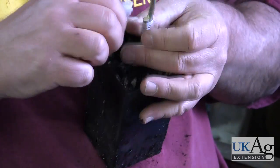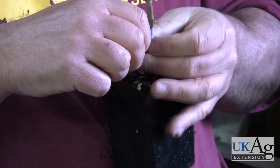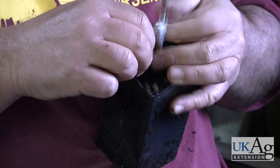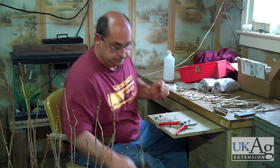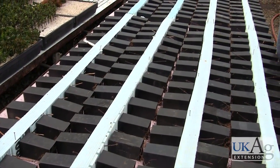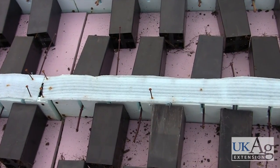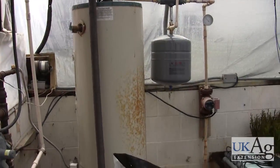The graft is then wrapped firmly with parafilm or budding tape. After grafting, the plants are placed in a callusing system. This is an example of a hot water callusing system, which warms the graft union to 75 to 80 degrees Fahrenheit while keeping the roots and buds cool. This prevents the plant from growing before the graft is fully healed, while also increasing the likelihood that the graft will be successful.